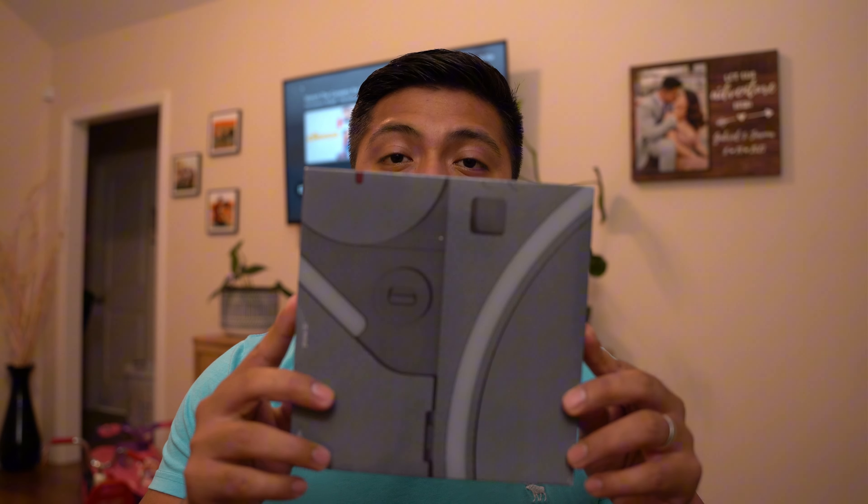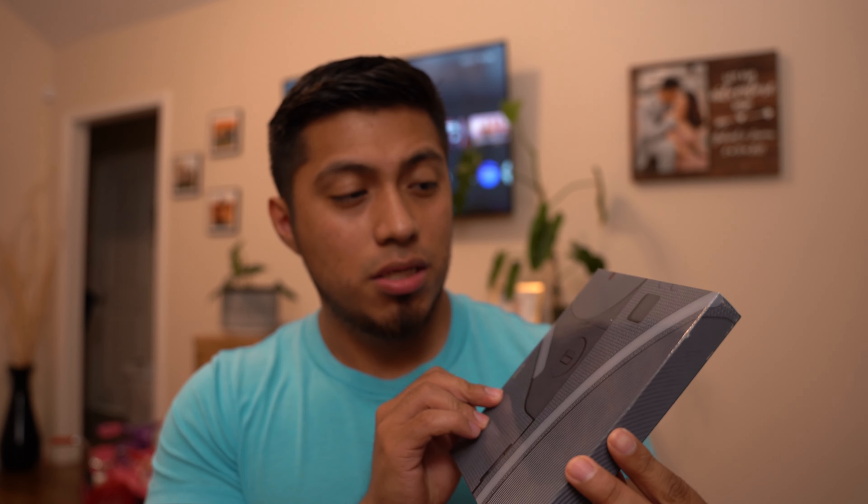The Nothing Phone 2. Let's go ahead and unbox it. It comes in this box right here, very different from any other smartphone.